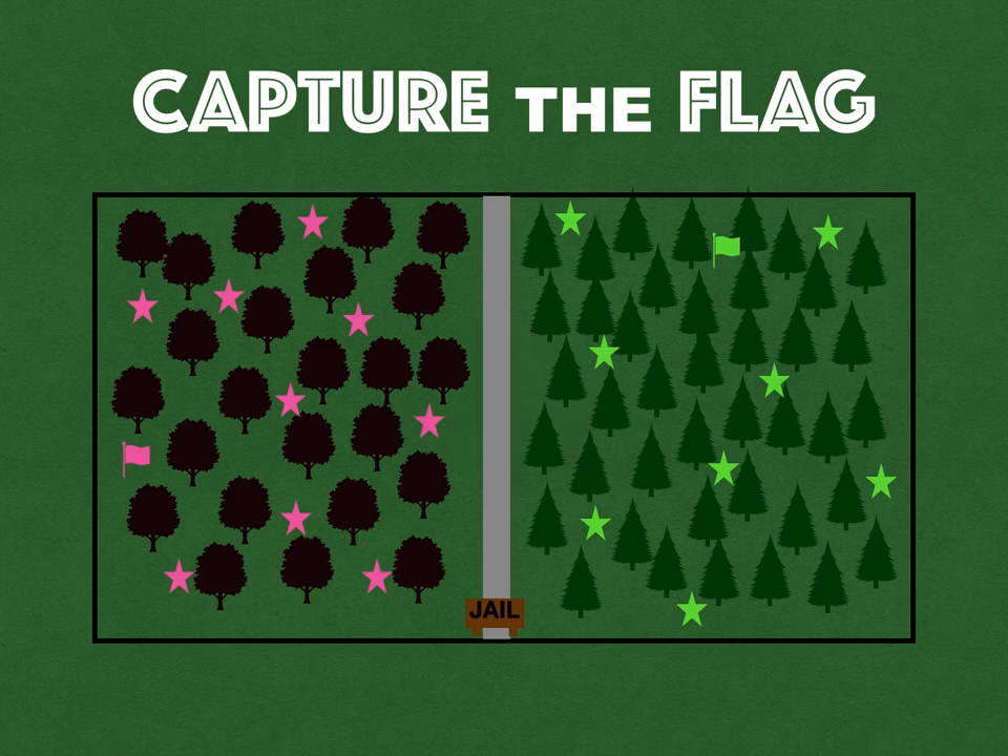The idea is to find the opposing team's flag, capture it, and bring it back to your side across the center line. That center line is super important. If a player went onto the other team's half, didn't get caught, grabbed the flag, and brought it back, that round would be over.